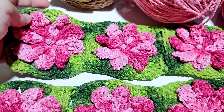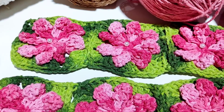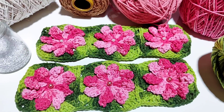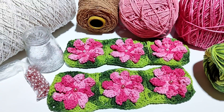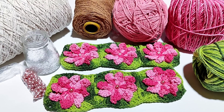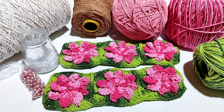Eu já coloquei as pérolas em cima só pra ver como fica e ver qual vai combinar. Essa aqui de baixo é a pérola rosinha, que é número oito. A de cima é a número seis, bem mais pequena, a branquinha. Olha só como ficou. Eu tava olhando as duas bases e gostei muito dessa com a pérola rosa — achei que ficou muito mais fofinha, combinou bastante. A branquinha ficou meio apagada, parece que não tem pérola. Então vou colocar a pérola rosa e vou crochetar.